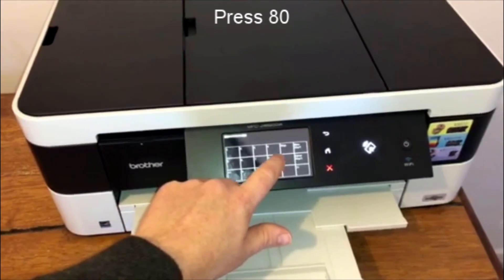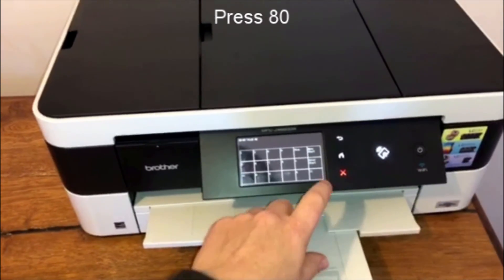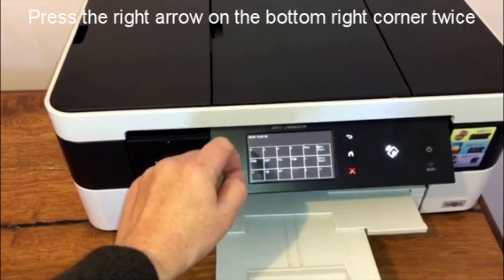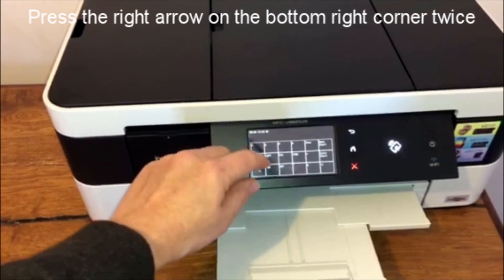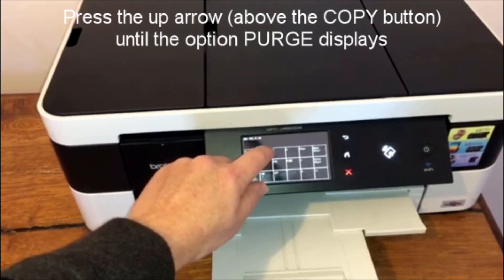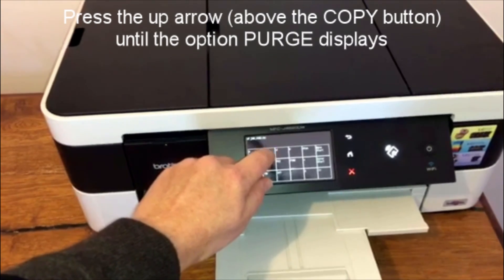Now we need to press the error code number, which is 80, for this particular problem. Then press the bottom right tab until you get to the screen where it has 'scan copy' above the copy button — you've got an up arrow — so just keep pressing that until you get to the 'perch', which is the number of pages that your printer has printed.